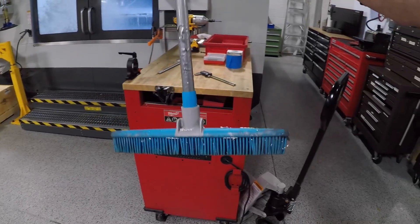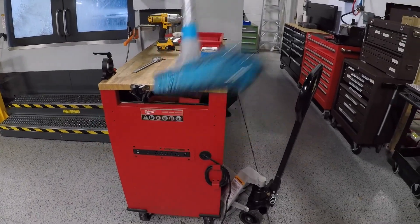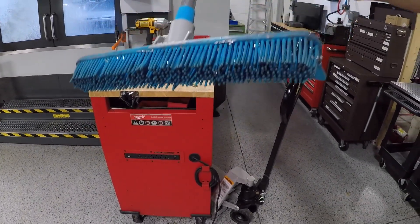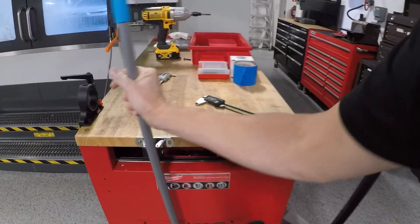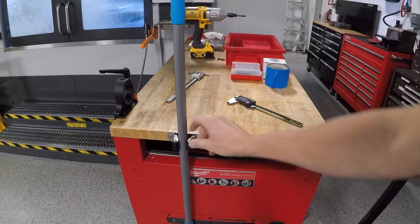We also found something kind of cool — it's this rubber chip brush. These work great for washing out machines where you don't want the chips to cling, like they will to a normal foxtail or bristle style brush. It's relatively inexpensive and we just found them on the side of the cart with the little handle grabs.